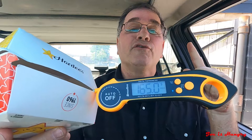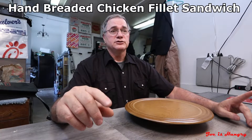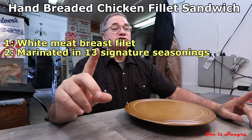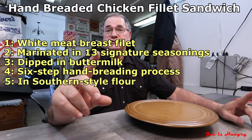Now for further evaluation and scrutiny, let's head back to the studios of Joe Is Hungry, located in the backwater town of Fairmount, Georgia. I just got back from Jasper, I've been to Hardee's, and I'm checking out their new Hand-Breaded Chicken Fillet Sandwich. Each one of these is made up of a white meat chicken breast fillet marinated in 13 signature seasonings, dipped in buttermilk.